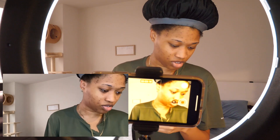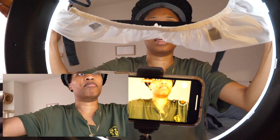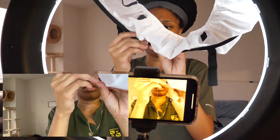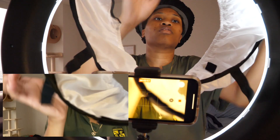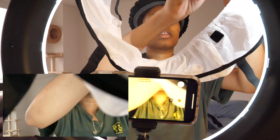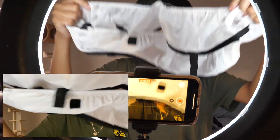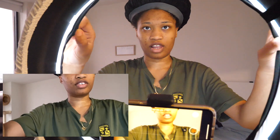Did it come with the instructions? This is from the same company that made the ring light. I was doing it backwards — that's why it wasn't stretching. Obviously this is the stretching part. Okay, now I have the diffuser on the light.